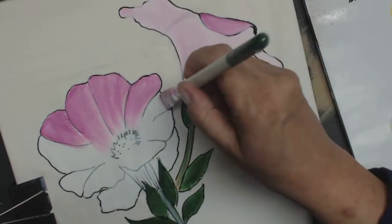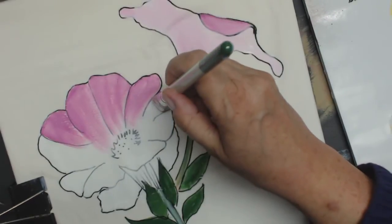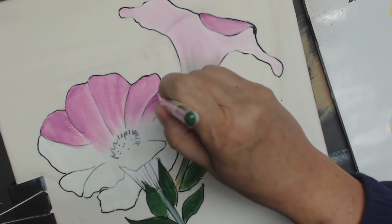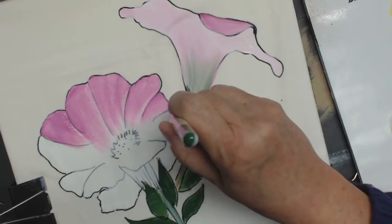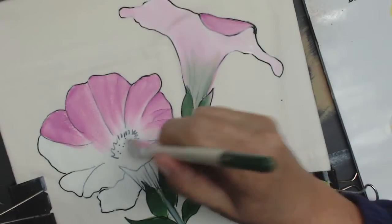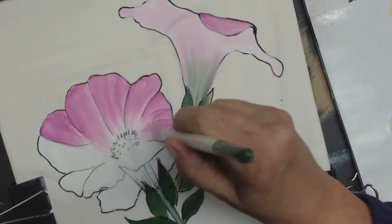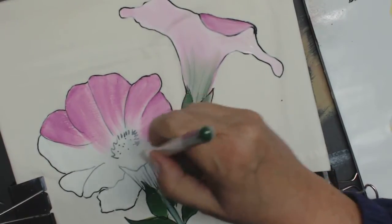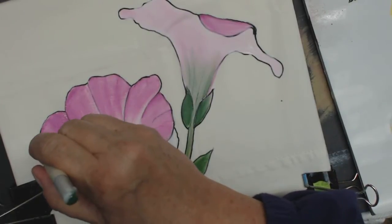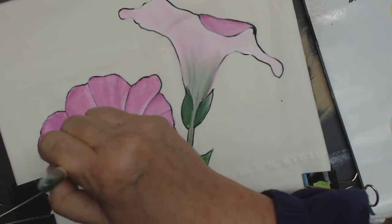If I do it over here you'll see it better. I picked up pink, fully loaded. Touch it, bend it, flick it. It's not going all the way in because then you're going to get a solid line, and that's not the look we want on this. You can leave some of your white showing — not a problem. It gives it more dimension.